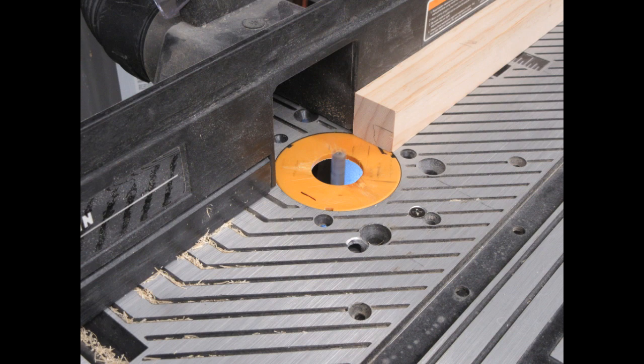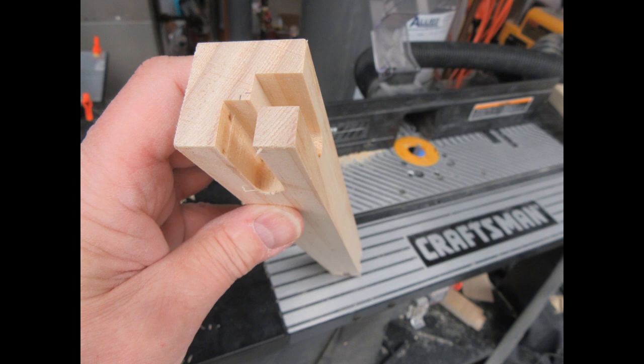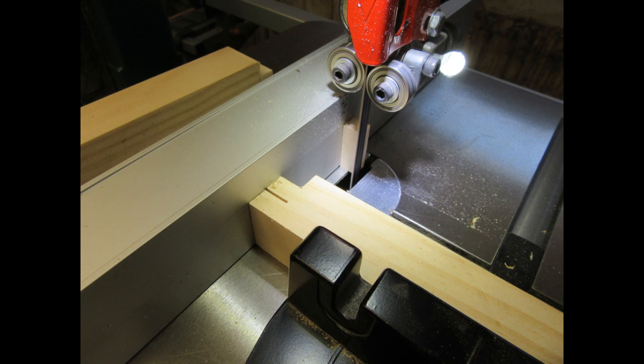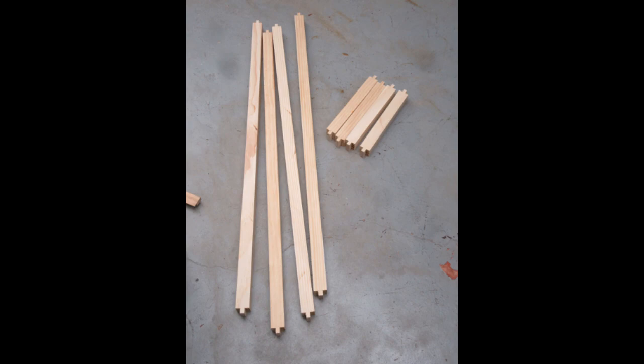I use a three-eighths inch router bit and my router table to cut the mortises into the ends of the vertical pieces of the frame, as shown in these couple of pictures. Here all the vertical pieces have their mortises cut at both ends. In these couple of photos I'm using my band saw to cut the tenons on the ends of the frame sections that are horizontal, and here are all those sections with their tenons.